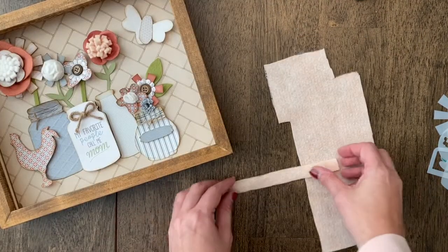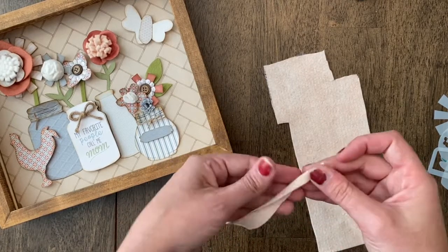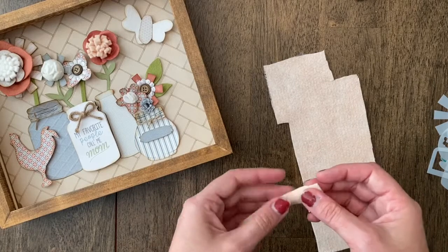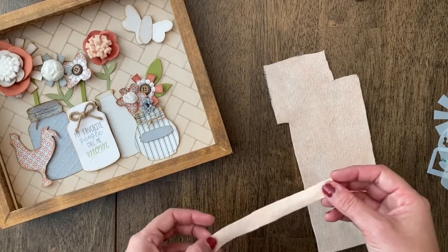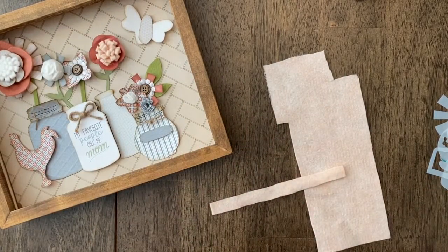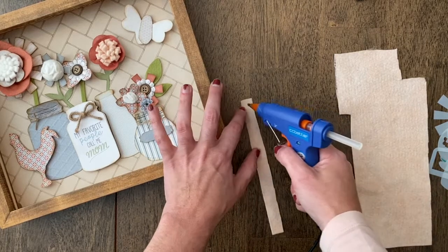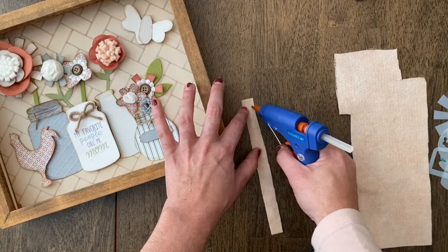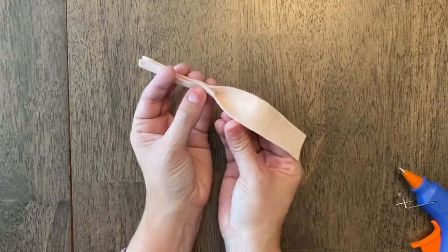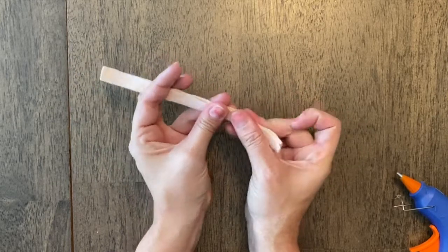So first we're going to cut a strip out of felt. Depending on how big or how long you want it, that's completely up to you. If you want it to be a little bit thicker, you can do a wider strip. If you want it to be a bigger circle, you would go longer. Then you're going to take your strip, add some hot glue on one side, and fold it in half, attaching the two ends together.